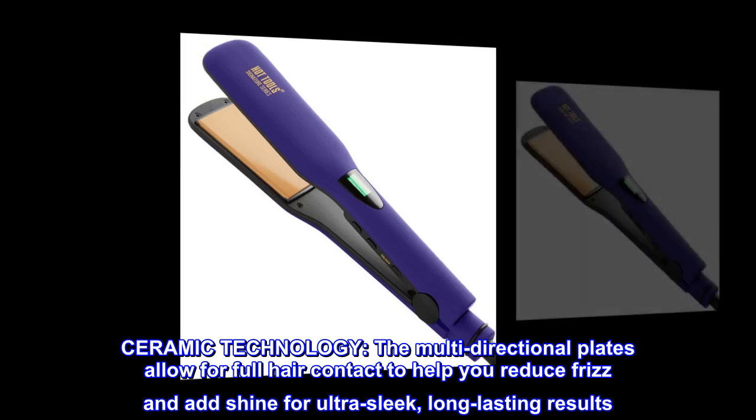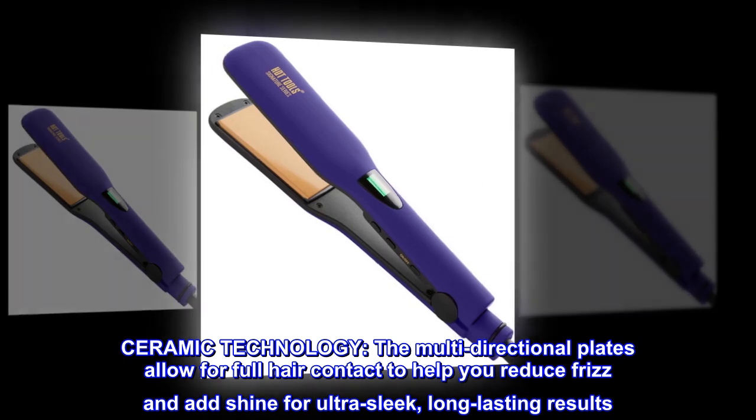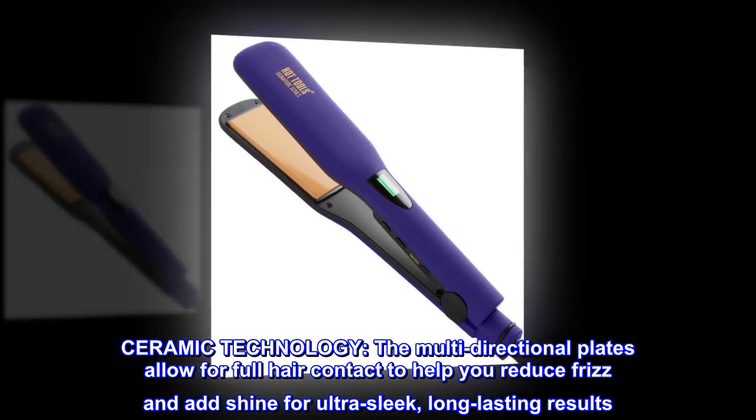Ceramic technology. The multi-directional plates allow for full hair contact to help you reduce frizz and add shine for ultra-sleek, long-lasting results.